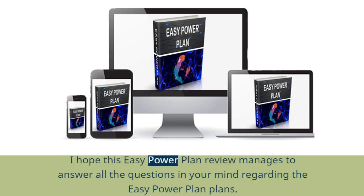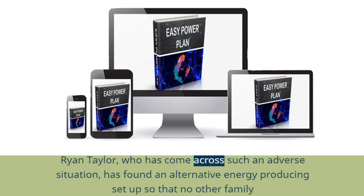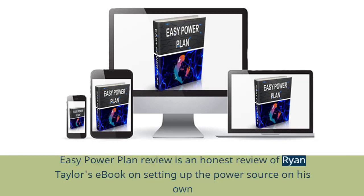I hope this EZ Power Plan Review manages to answer all the questions in your mind regarding the EZ Power Plan. Can you make your own home power plant? Ryan Taylor, who has come across such an adverse situation, has found an alternative energy-producing setup so that no other family suffers as his family did. Production and supply of the setup can be costly, and Ryan Taylor wanted to help others, so he released a book so that people can manage on their own. This EZ Power Plan Review is an honest review of Ryan Taylor's book on setting up the power source on his own.